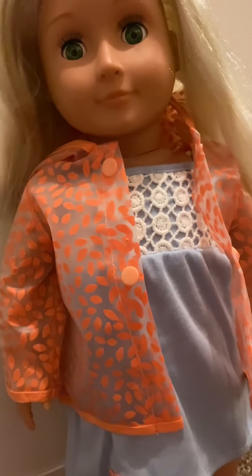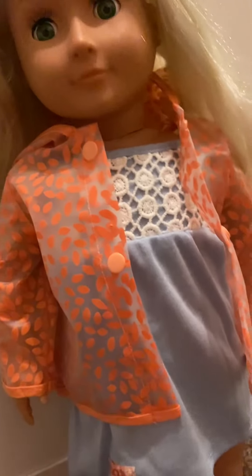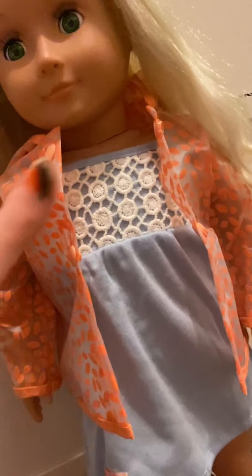Hi everyone, it's me Violet from Violet's Creations. Welcome back to my channel. Today I'm going to be unboxing this Our Generation doll outfit — it's called Brighten Up a Rainy Day. I got this for my birthday.